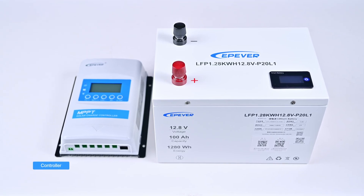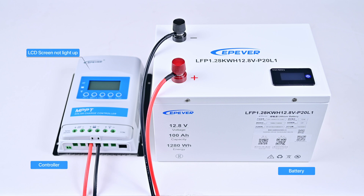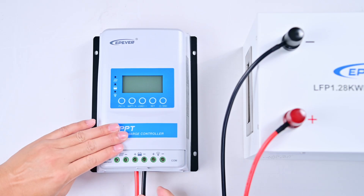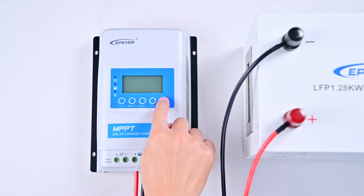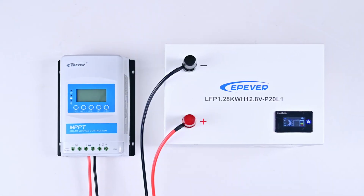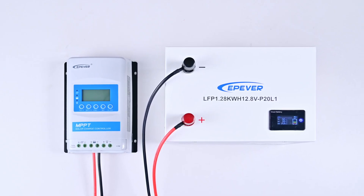This is an Xtra controller and a battery. After connecting them, it was found that the controller's LCD screen and LED did not light up. Confirming that the battery is in normal condition, the positive and negative terminals are connected correctly and there is no bad contact. It can be determined that the internal components of the controller are faulty. How to locate the fault? This is the focus of this video. Let's start testing it.